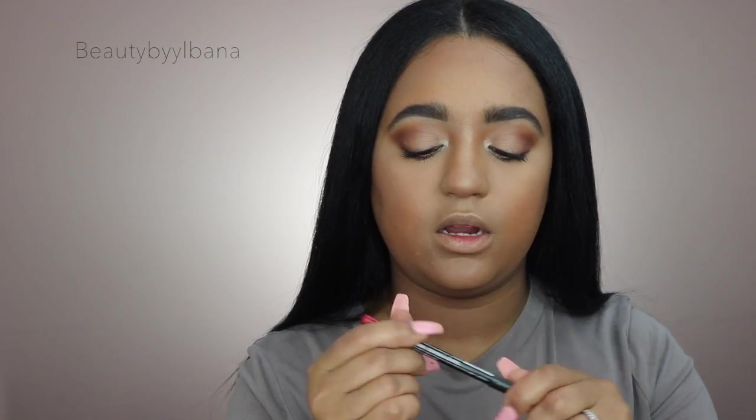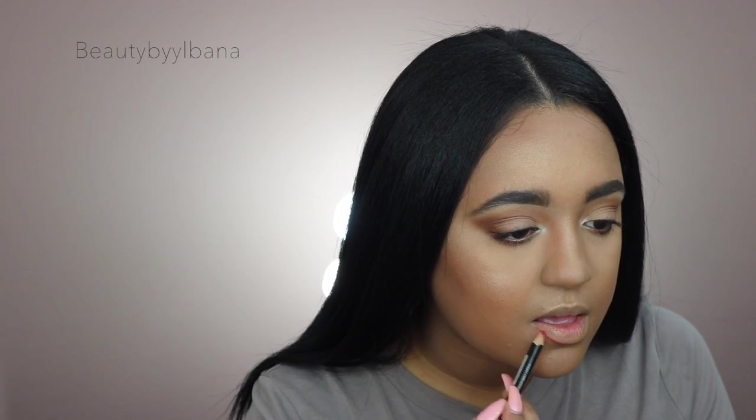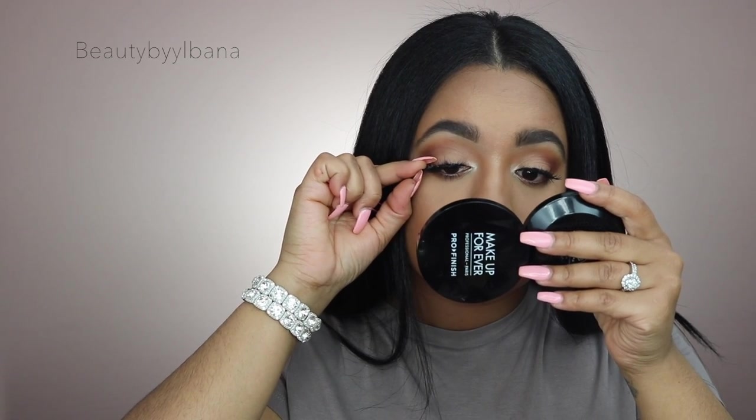For lip liner I'm using NYX in Hot Red. Now I'm going to line my lip. For lipstick I'm using the Milani 07 Best Red. Now that the lashes are done I've put on this lipstick, but I think I'm going to go in on top because I want it more vibrant — I want it to have a shine to it, so I'm going in with this Maybelline 385 Ruby for Me and applying that right on top.